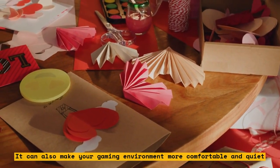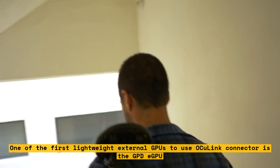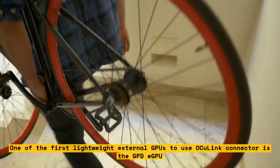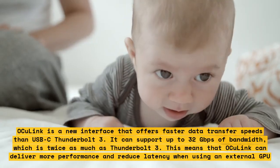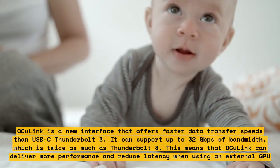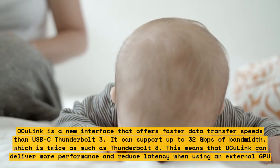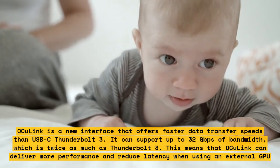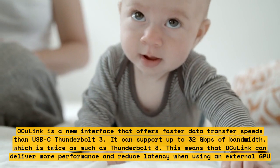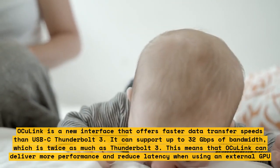One of the first lightweight external GPUs to use an OCU-Link connector is the GPDE GPU. OCU-Link is a new interface that offers faster data transfer speeds than USB-C Thunderbolt 3. It can support up to 32 gigabits per second of bandwidth, which is twice as much as Thunderbolt 3, meaning OCU-Link can deliver more performance and reduce latency when using an external GPU.